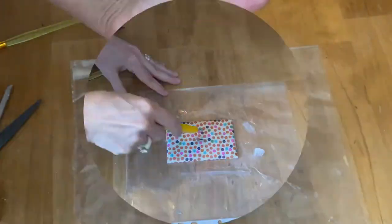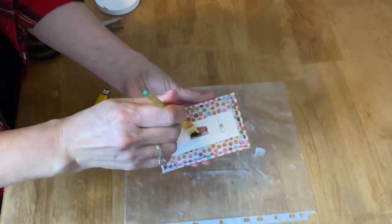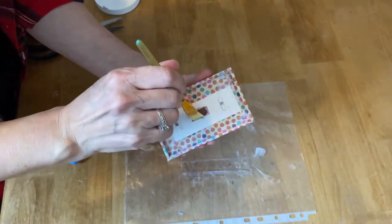Now I'm just going to take my X-Acto knife and cut it out, then fold the edges down into the inside and make it nice and crisp with clean lines too.